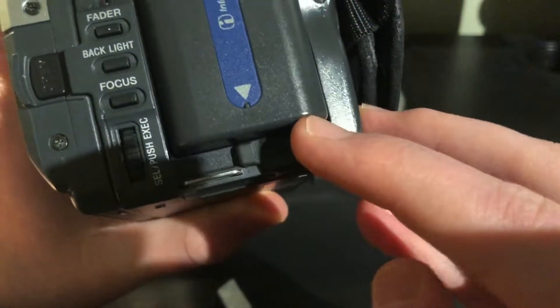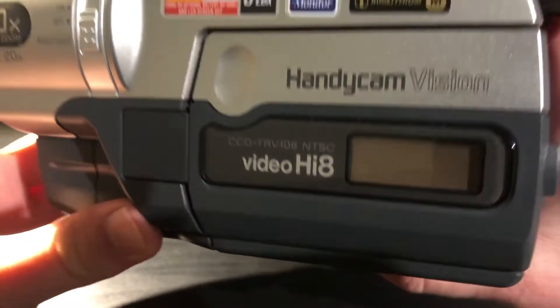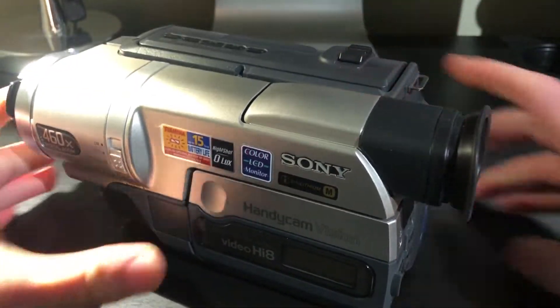Of course, you don't know where your power supply is, or you do have it but it just doesn't work anymore. So now you have no way to power up this thing, and you're stuck with a nice looking brick.